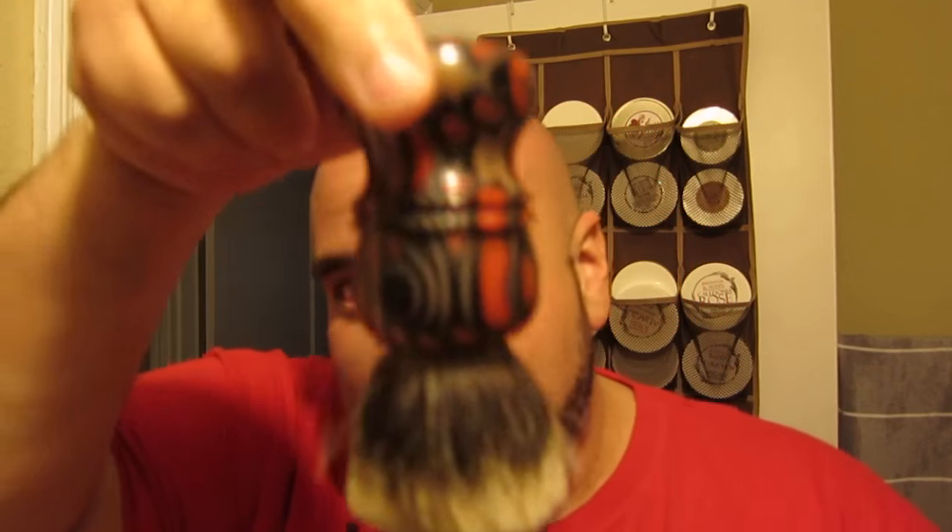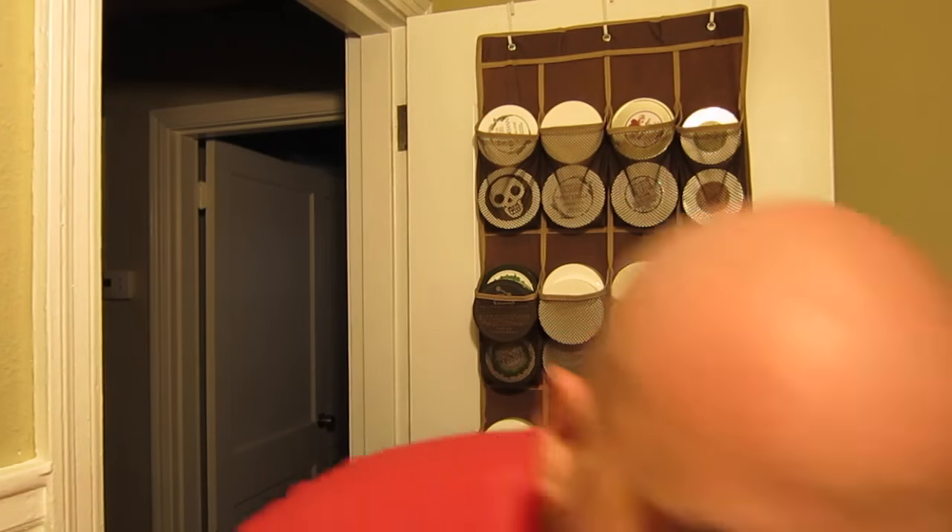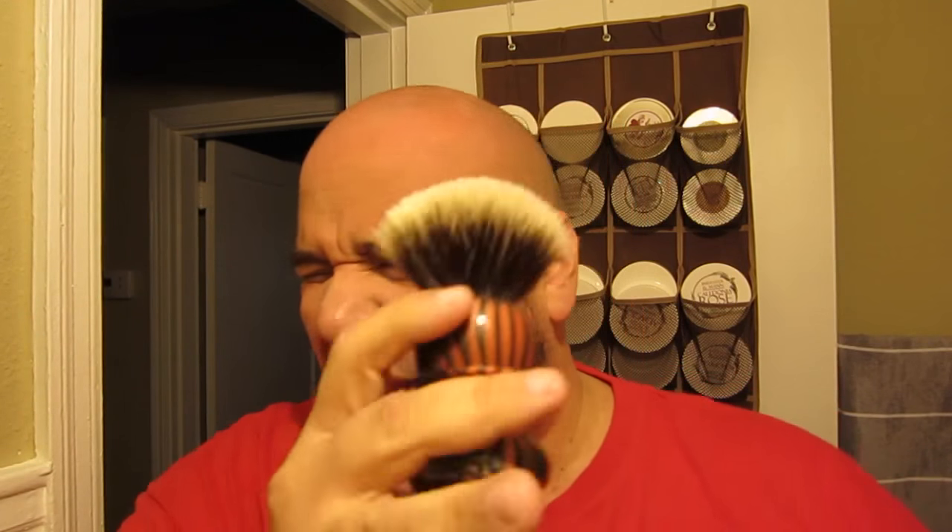Today's brush is going to be the Copper Kitty. It's been a bit since I've used this brush. It's a 28 millimeter Shave Mag two-band silver tip. I'm still debating on whether or not I want to yank this knot and replace it with something more up to my preference. Not to say this is a bad knot, but we can discuss that.